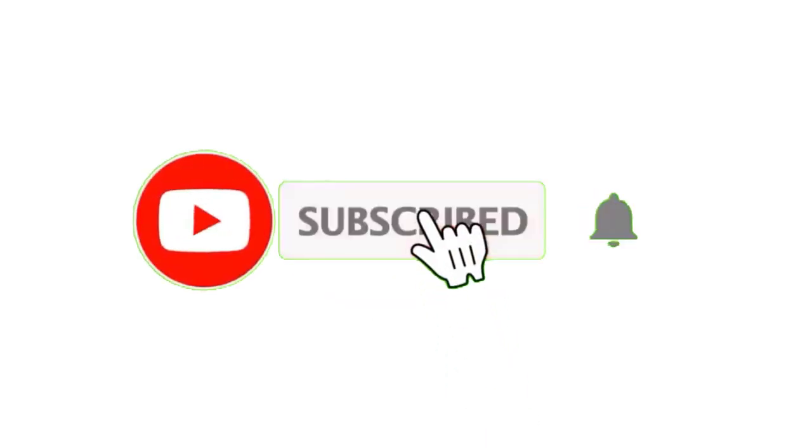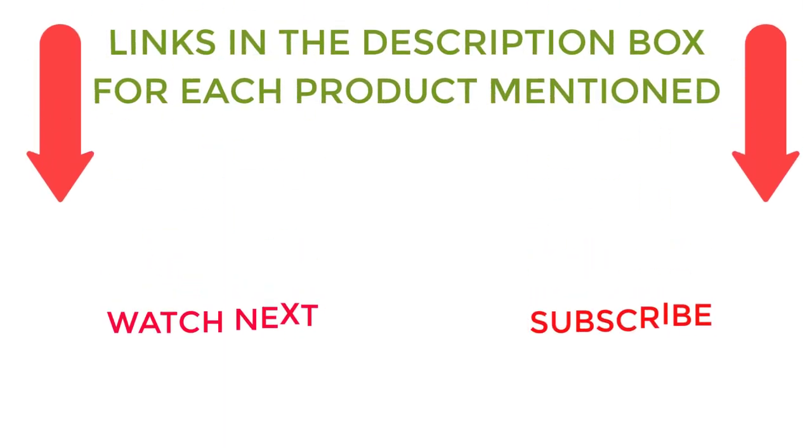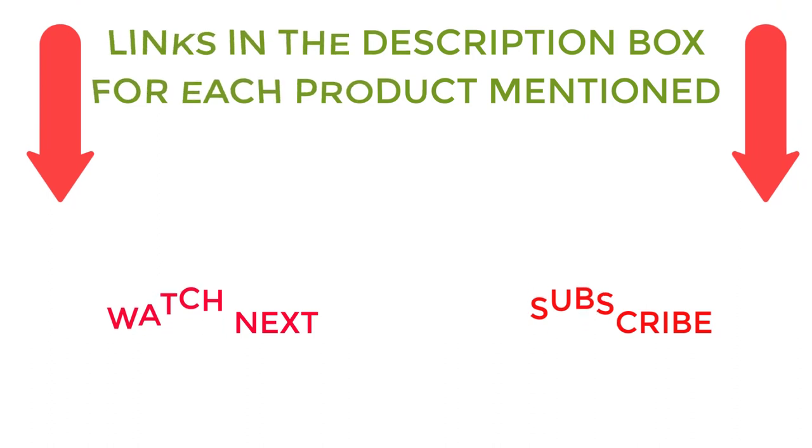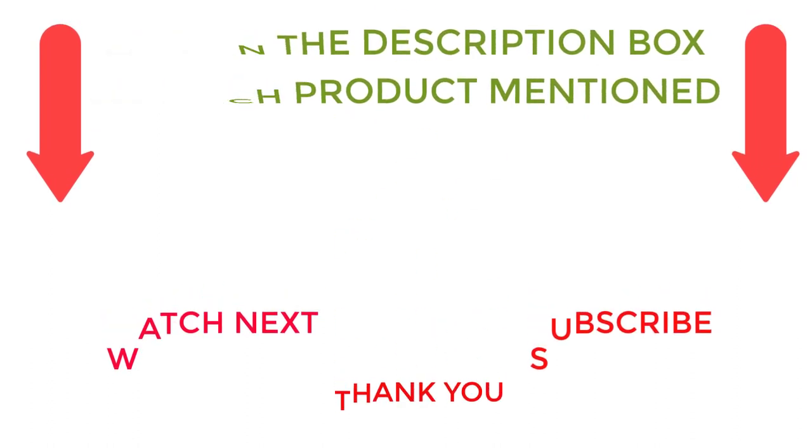If you own any of the Black & Decker 20V Max tools, that's all from my end. I make helpful videos daily, so do subscribe to my channel. If you need more information or want to know product prices, do check out my description. For any kind of problem, please comment below. Stay updated with our cool products as it will make your life much easier.